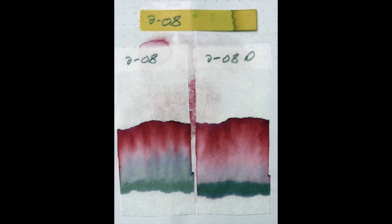The one on the right, I let dry for 10 minutes before dunking it into the water. We see a thick dark green line with a little bit of blue at the very bottom. That blue doesn't appear up top but did in the original. It pushes up with some pink into red, with that dark magenta at the top.